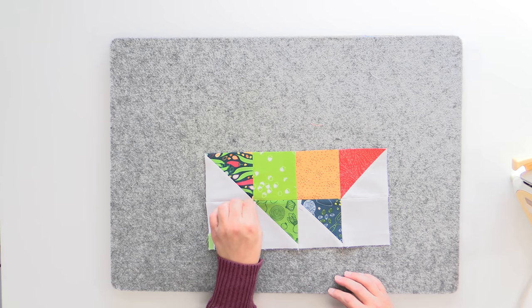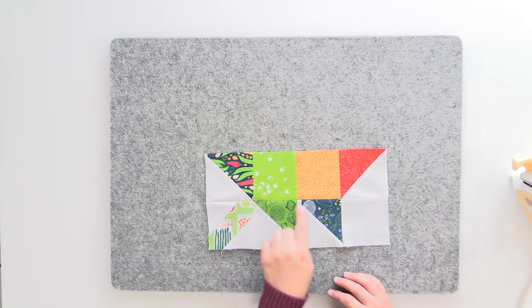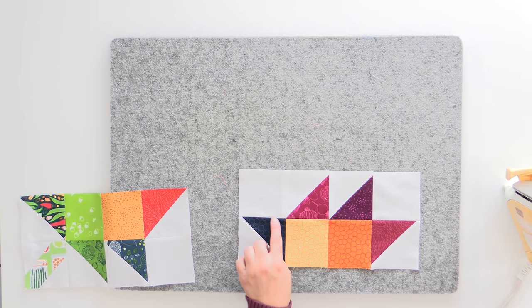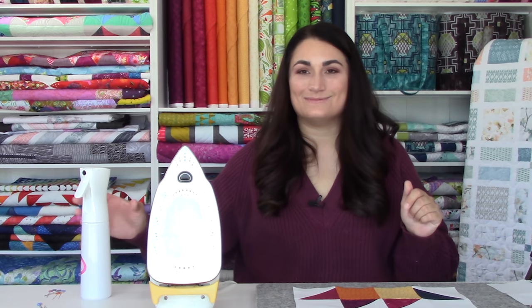I'm pressing these open now, being really careful to lift and press, opening those up with my fingers first — especially paying attention to those seams — and making sure that it is really flat without hitting any of the other seams, because there's quite a bit at this point. I'm going to hit this with the spray mister, and I'm really happy with these points — they came together perfectly. That line of fabric is going straight across, we've got that nice little stem coming in, and my points ended up really nice here as well. It takes a little extra time to pin that way, but the results are so beautiful.